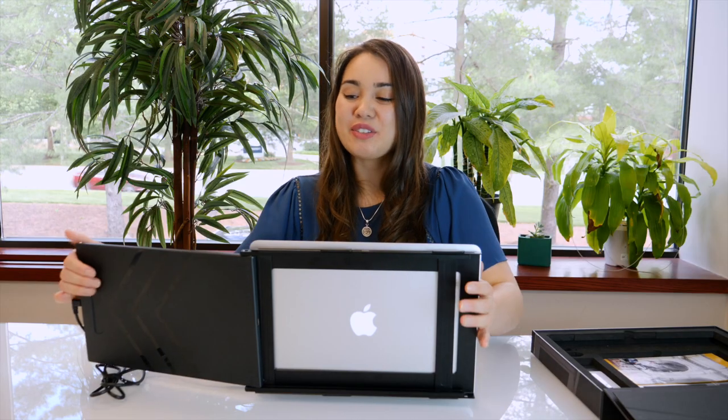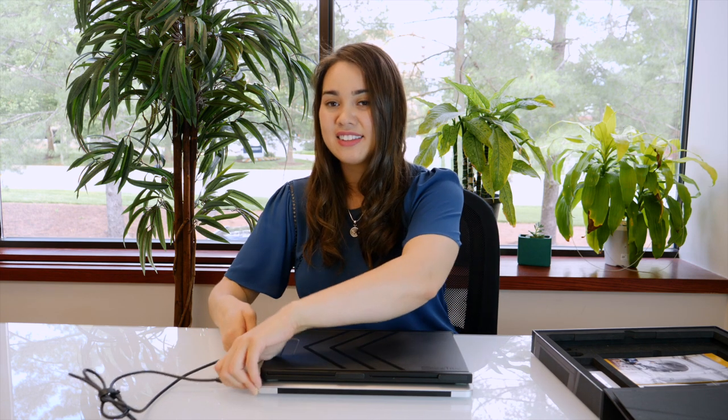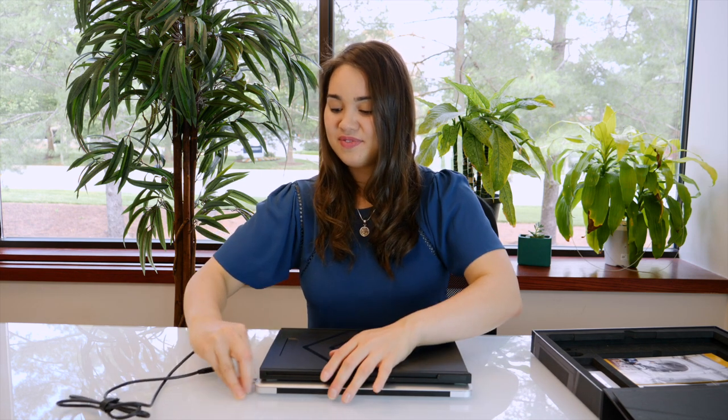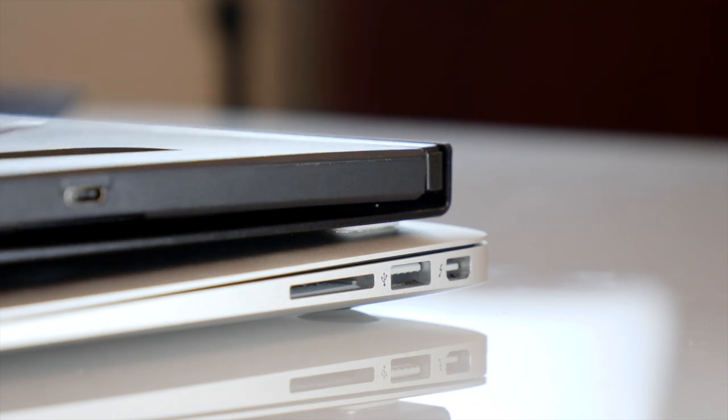When you're ready to go, close the Sidetrack and your laptop. Unplug it, and you can travel with it just like this. Or if you want to separate the Sidetrack, it comes right off with the magnets and you can travel with it separately. When you're ready to reattach your Sidetrack to your laptop, simply angle your Sidetrack slightly, hooking the mounting frame to the top of the magnetic plates. Thanks for watching, guys, and I hope you enjoy your new Sidetrack.